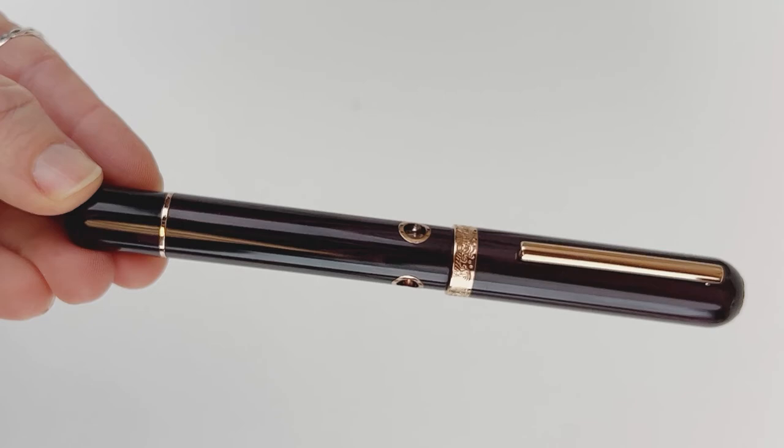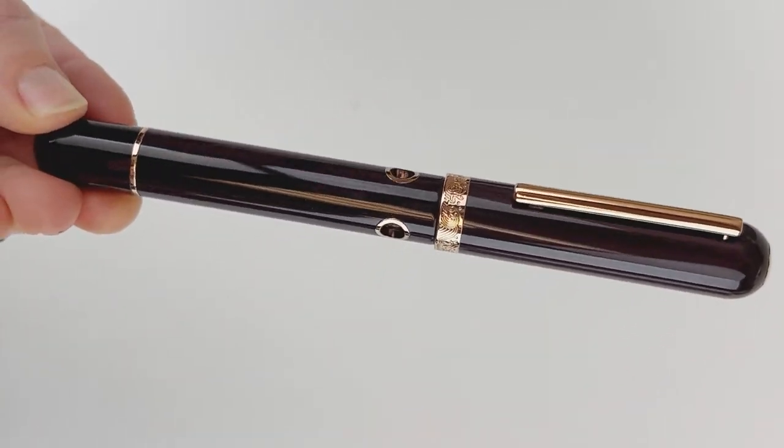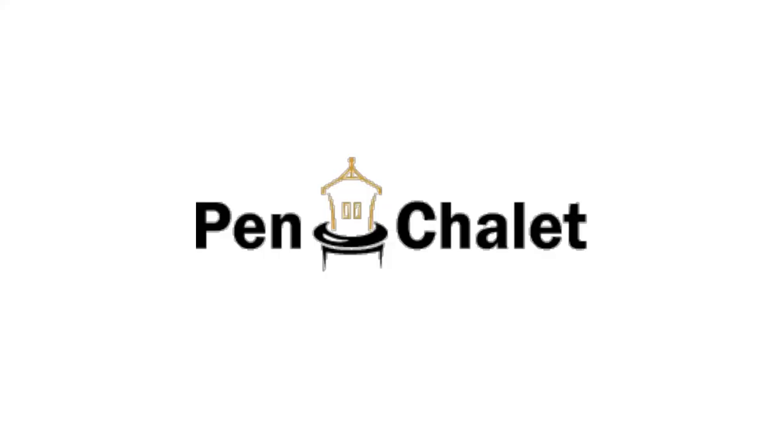This is the beautiful new Stylophora Berry model. If you want more information about this release or previous releases in the Nautilus line, visit pinchlay.com.